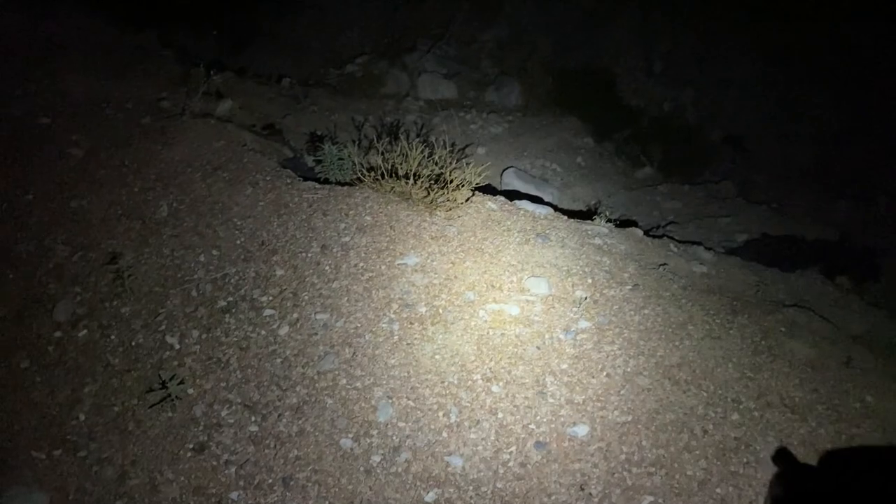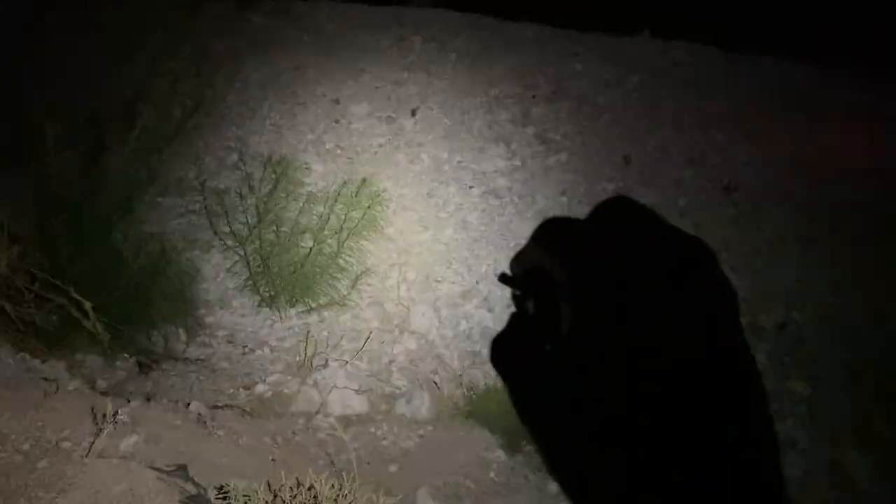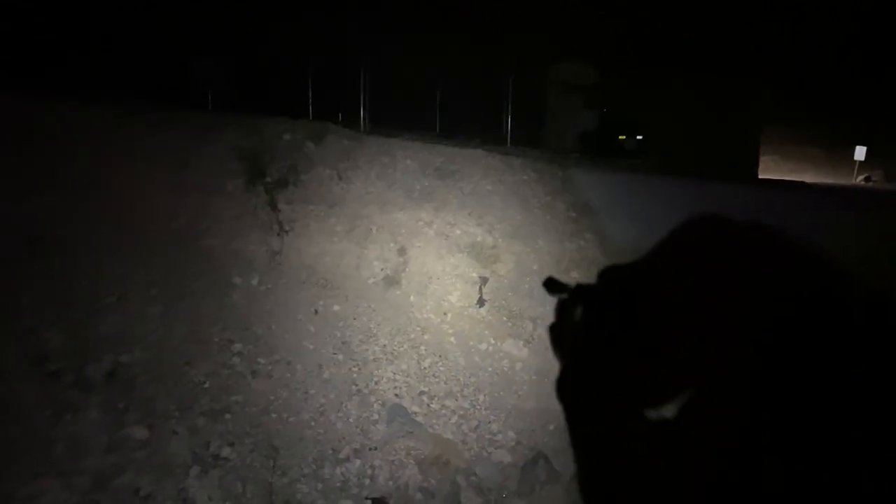Just click it once and it'll take you back to the last setting you had it on — I had it on low, and yes, it does remember. Move it to medium and turn it off. Hold it for two seconds to get to strobe. And now click it once and it'll go back to medium. Click it one more time to high. So once again, for such a small light, I very much like the features on it — the high, the low, the medium, and the strobe. Really good light.